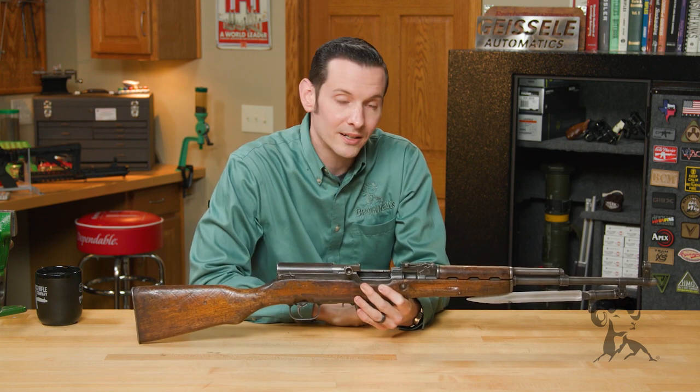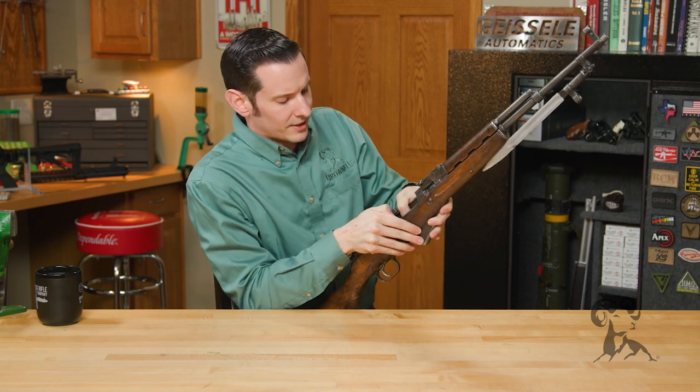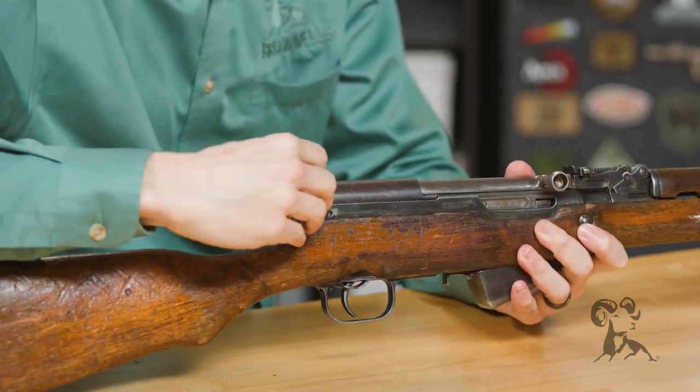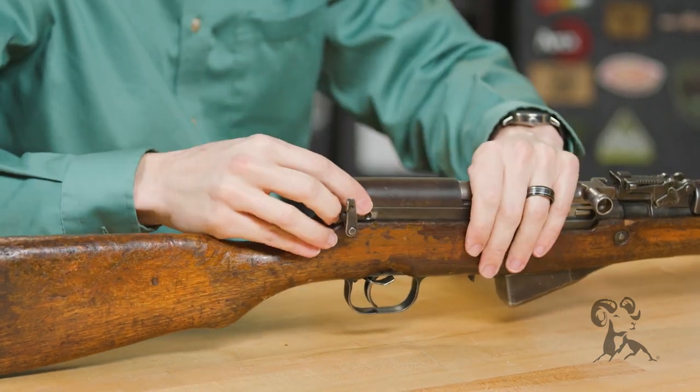Moving on from there, we're going to go ahead and take a look at a quick field strip on it. I'm going to go ahead and push that follower down, get the bolt forward. We have our rear takedown lever here — we're just going to lift that up, pull it straight out, and the dust cover comes off.